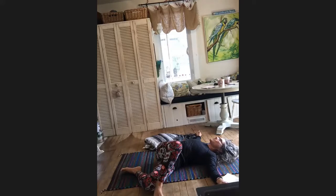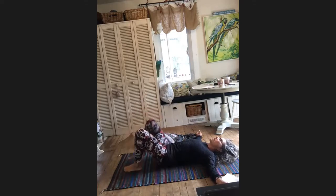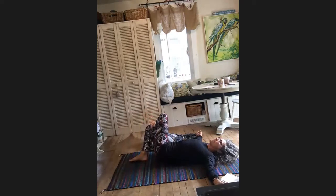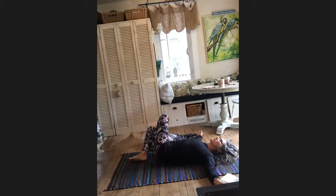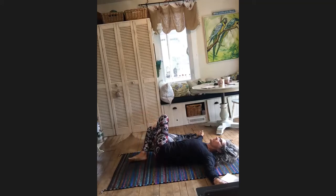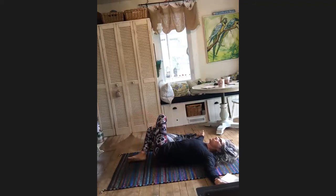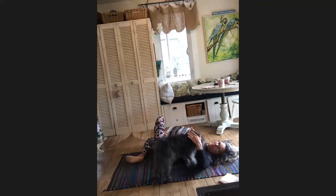Again, move from side to side, nice and easy and gentle, side to side. You might notice it feels totally different on this side — might be easier or might not be. Then the next time that left foot goes over towards the right side, just drop it down to wherever it naturally goes — don't over-push. Lay down and see if you can settle there and relax, making any adjustments you need.